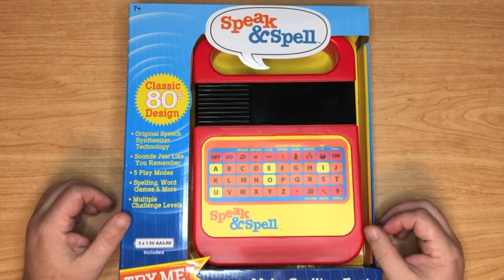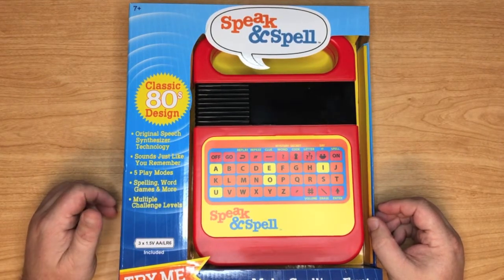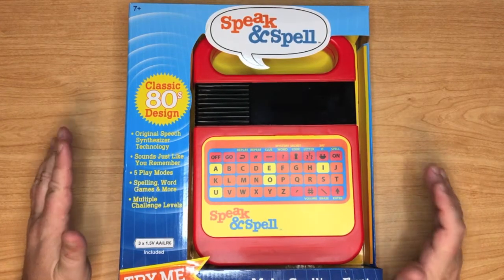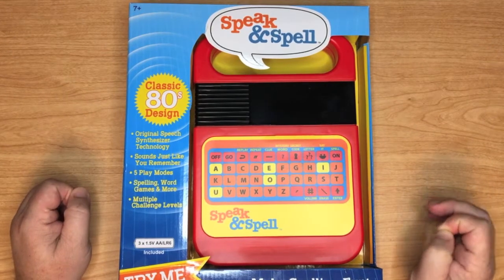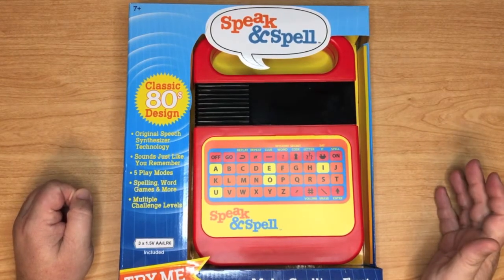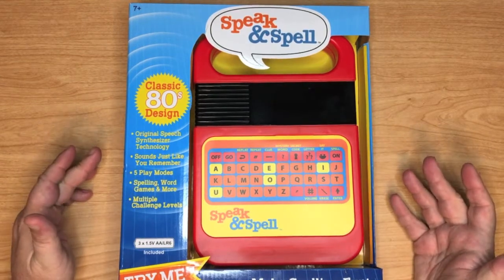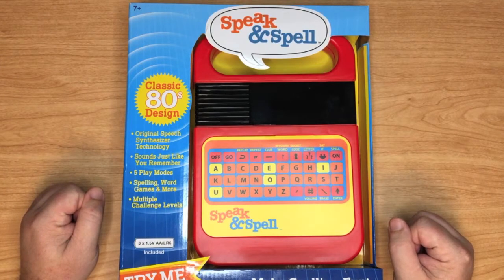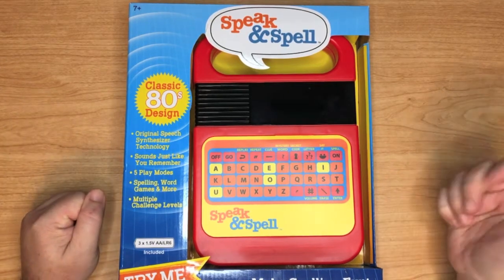It wasn't that expensive, about 25 bucks. So after about two years of kind of looking at it and passing it by, I decided to go ahead and pick one up. The main reason I'm picking this up is in the hopes that it might be close enough to the original circuit that I can maybe circuit bend it, like the classic ones.